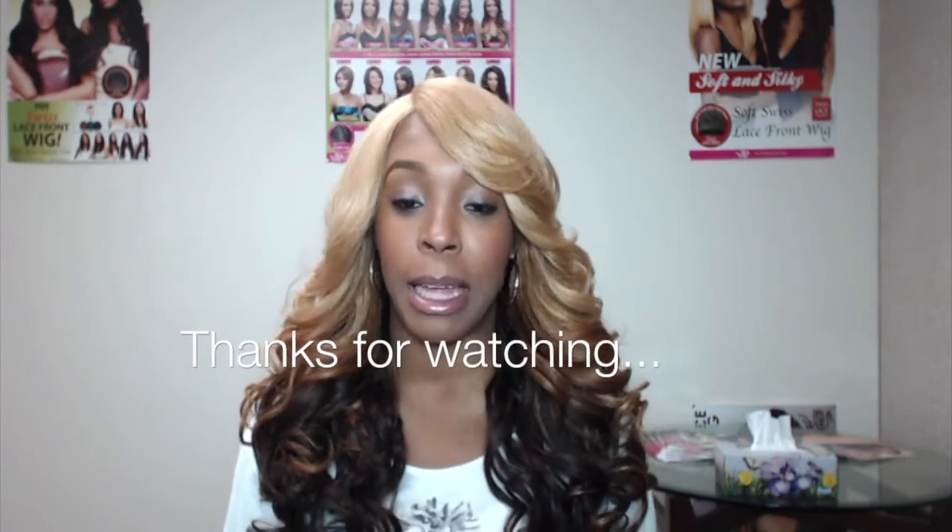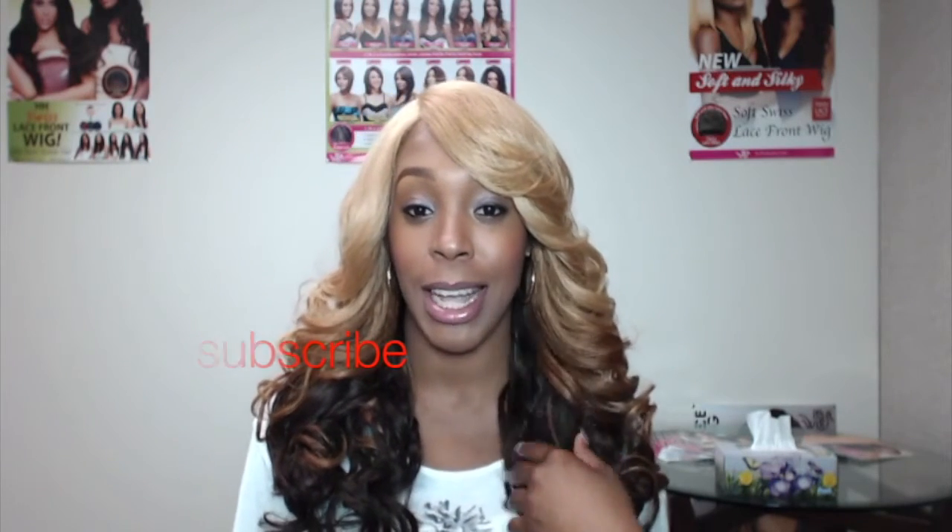Thanks a lot for tuning in today. Remember, any questions that you may have, you can always leave them in the comments section down below and I'll try to answer as soon as possible. Don't forget to hit the subscribe button if you haven't done so yet, and give this video a thumbs up if you like it. See you next time, bye bye.